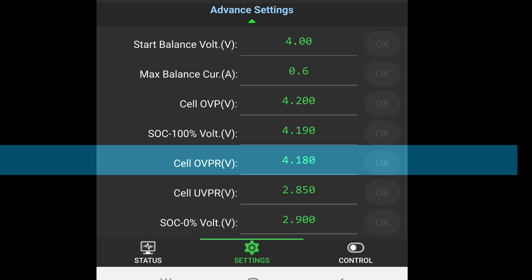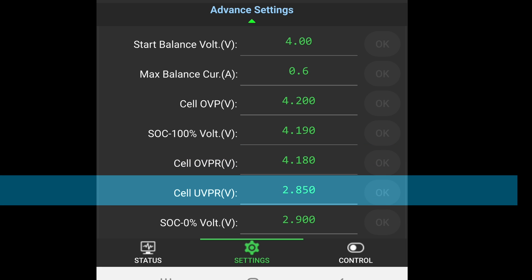Cell OVPR — cell over voltage protection release — this is the voltage at which the BMS activates the protection feature if the cell voltage surpasses the set value. Set this at 4.2V or 4.25V for safety, especially for lithium-ion batteries. For lithium iron phosphate batteries, the typical cell OVPR value is 3.6V. Cell UVPR volt — cell under voltage protection release voltage — this is the voltage at which the BMS activates the protection feature if the cell voltage drops below the set value. For lithium-ion batteries, cell UVPR is typically set at 3.0V; while for lithium iron phosphate batteries, it is usually 2.5V.